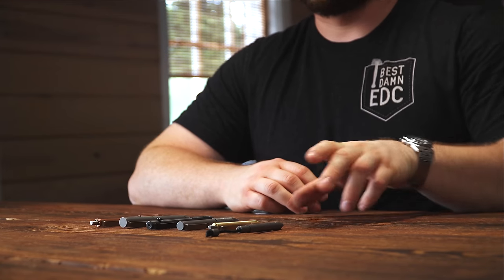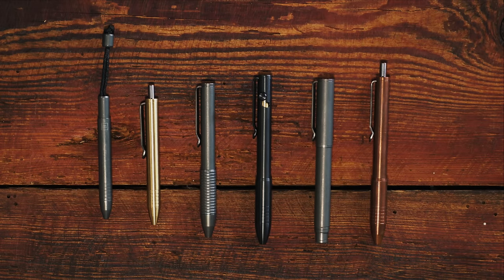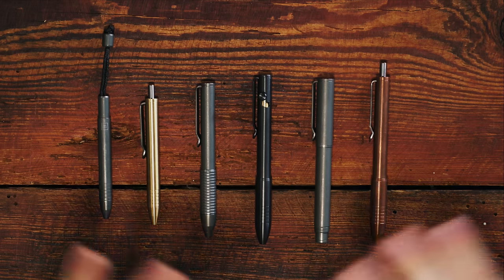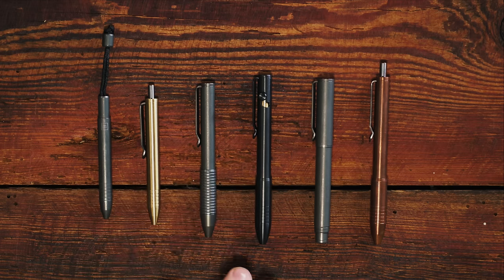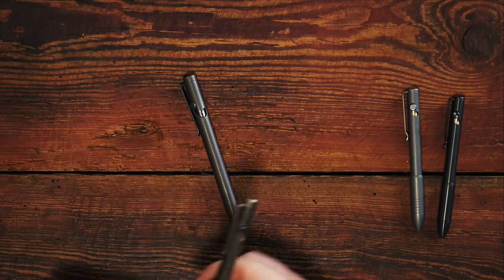Unlike some of the newer pens — the mini pens specifically — which don't work with a ton of different refills and work with a very specific refill, all of the other Big Idea Design pens work with 100-plus refills. I think the TI Pocket Pro is around 70 or so, but still they work with a ton of different refills. And that's the key difference with this bolt action pen — what sets it apart from all of the others.